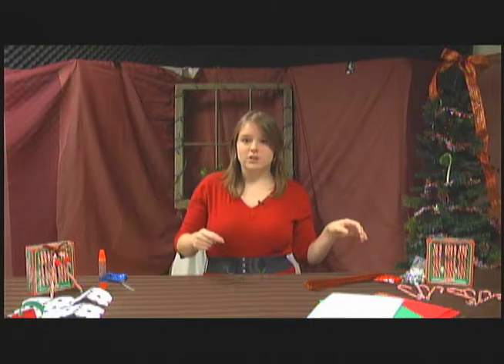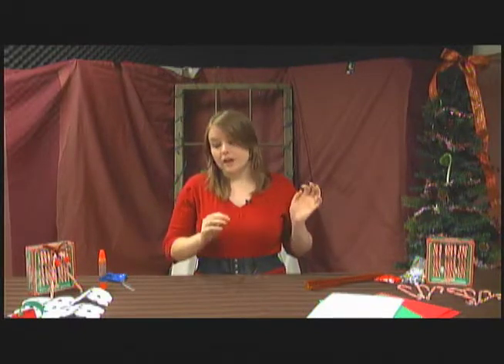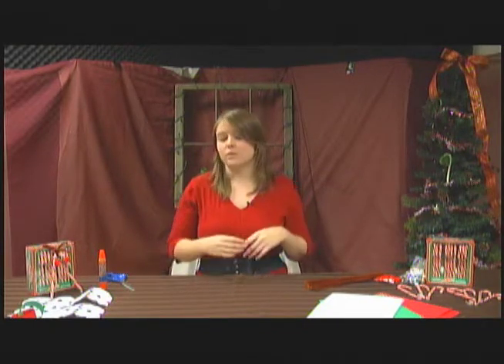On this show we are going to show you guys how to make some really, really cute ornaments that you can keep on your Christmas tree. All of these ornaments today are really child-friendly — they're super easy and totally safe, with the exception of using a pair of scissors.